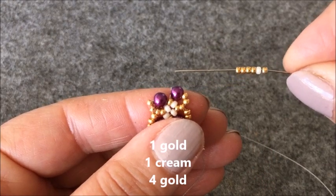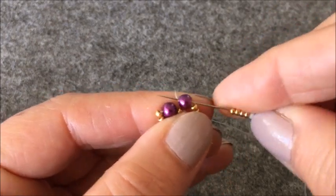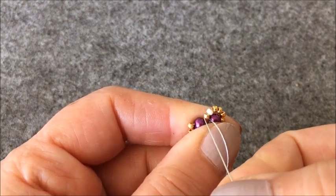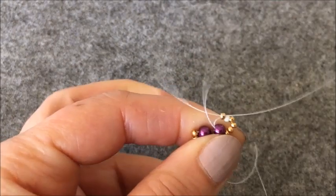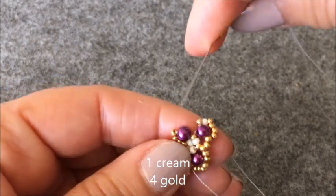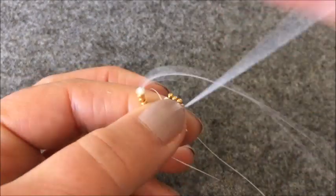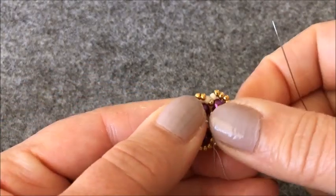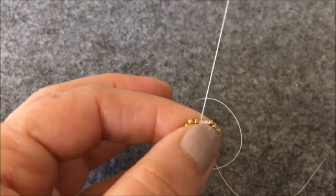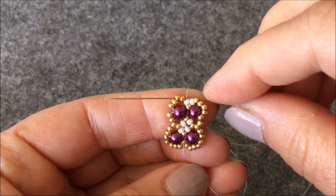Bir altın rengi boncuk, bir krem boncuk, dört tane altın rengi boncuk alıyorum ve sağdaki boncuğumu çaprazlıyorum. Ve altın rengi boncuğumdan yukarıya çıkıyorum. Bir krem rengi boncuk, dört tane altın rengi boncuk alıyorum. Bu kez sol taraftaki boncuğumu çaprazlıyorum. Ortadaki altın rengi boncuğum ve üzerindeki krem rengi boncuğumdan yukarıya çıkıyorum. Ve soldaki iki tane altın rengi boncuğuma ilerliyorum.